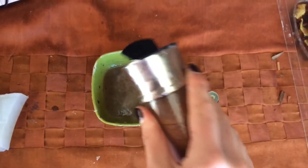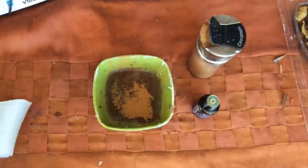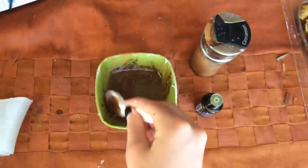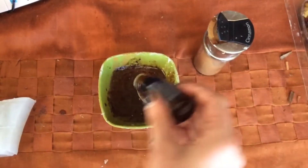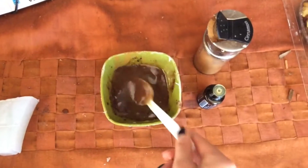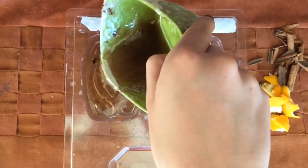Mix in however much cinnamon you'd like, depending on how dark you want the soap to be. Now sprinkle in a few drops of the orange essential oil.